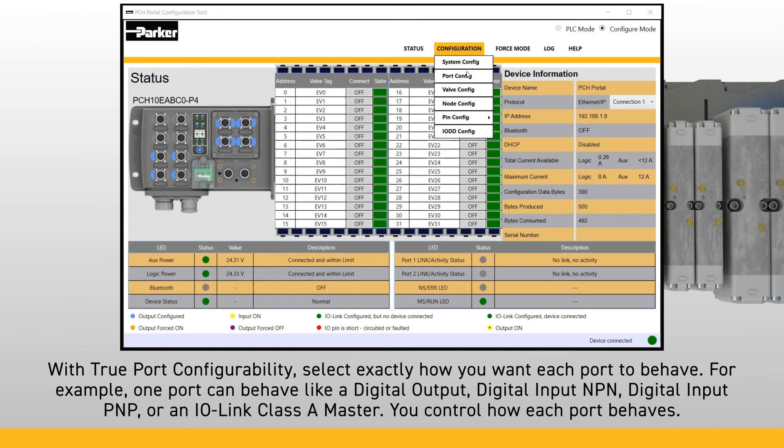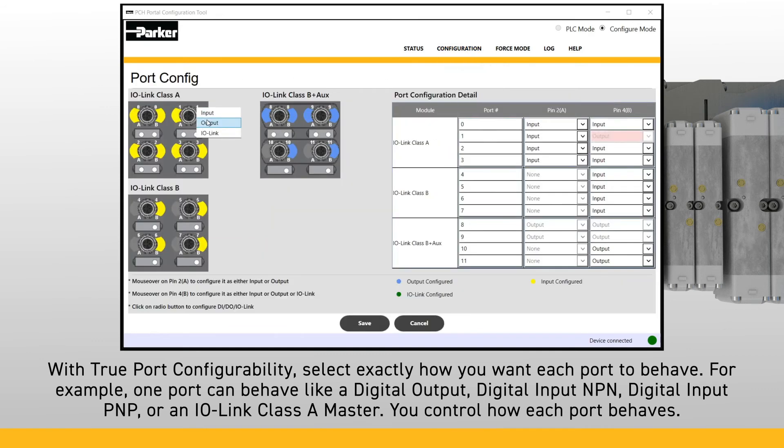With True Port Configurability, select exactly how you want each port to behave using any of the configuration tools available. For example, one port can behave like a Digital Output, Digital Input NPN, Digital Input PNP, or an IO-Link Class A Master. You can control how each port behaves.